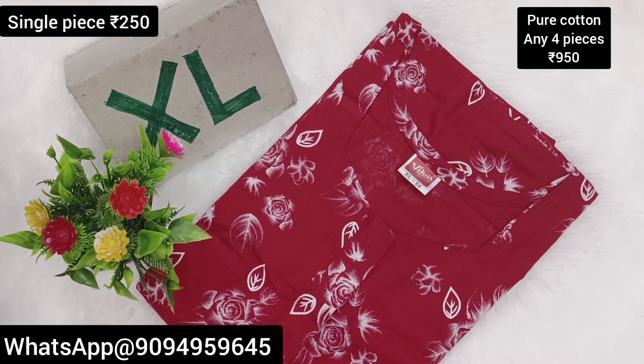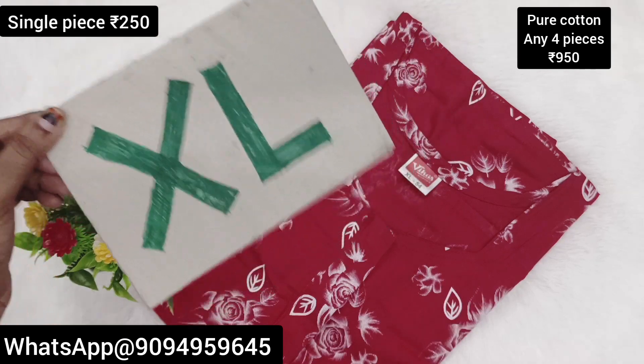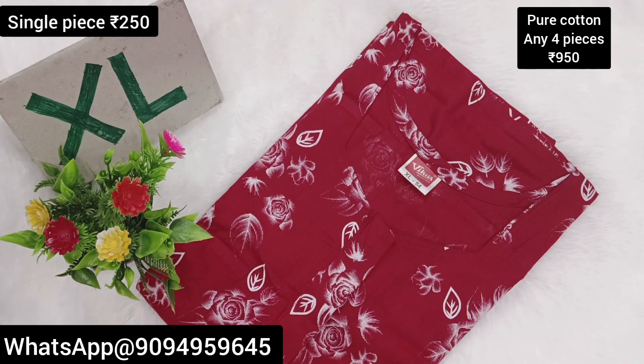Hello viewers, welcome to our channel. We are going to see the collections here. We are going to see the 2 Super and XL because brand 90 collections. This is the video we are going to see.